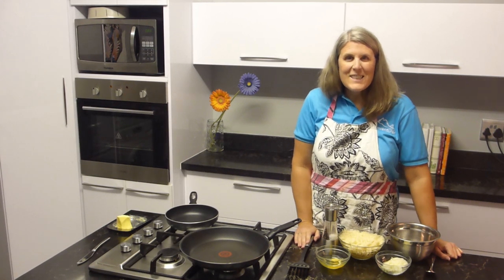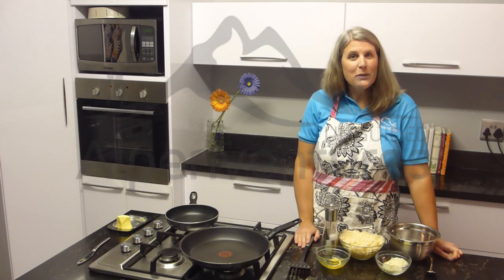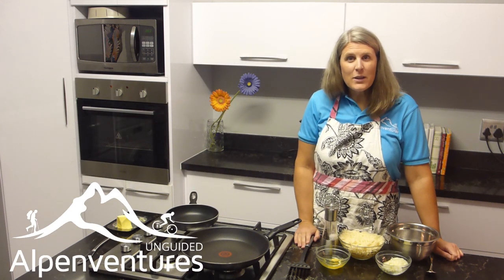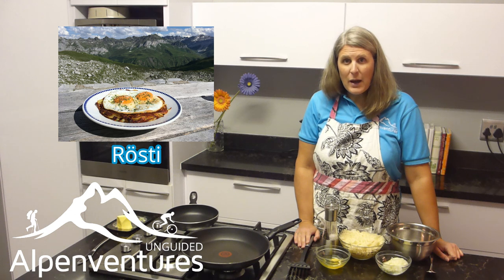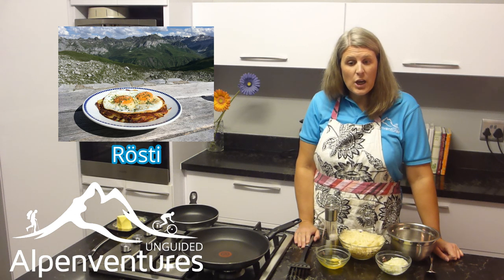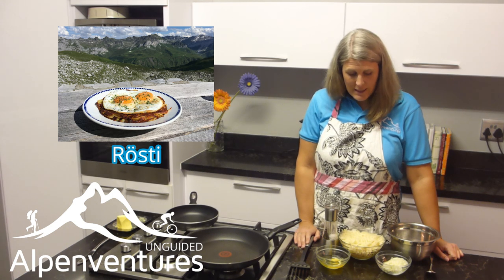Hi everybody, Brittany Haas here, Chief Adventure Officer for Alp & Ventures Unguided, and welcome to another session of A Taste of the Alps. Today we're going to cook something called the Rösti, which you often find in Switzerland. This recipe didn't actually come directly from a hut, but it's a very common hut dish both for lunch and also for a vegetarian dinner, so we're going to go ahead and play with it today.